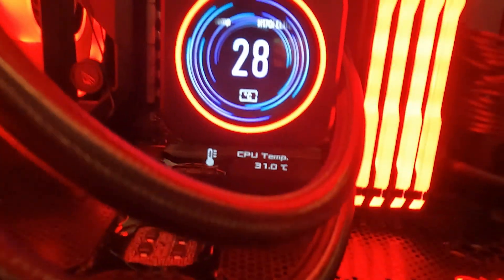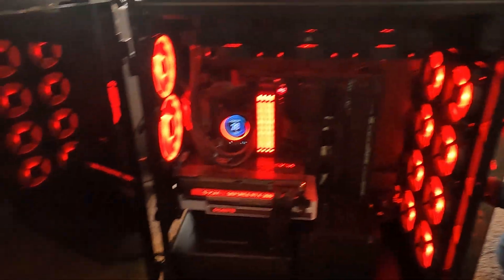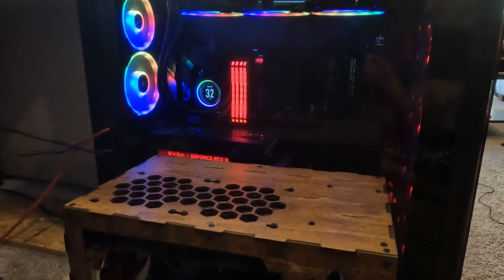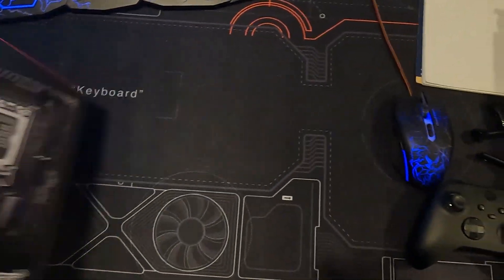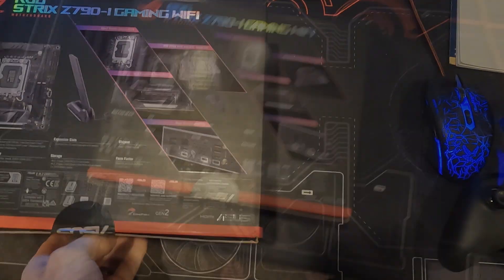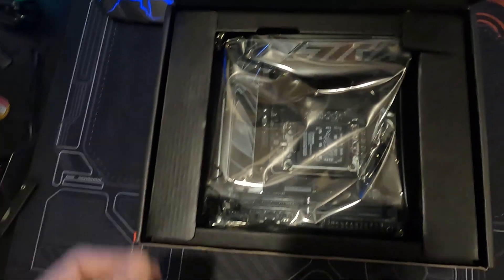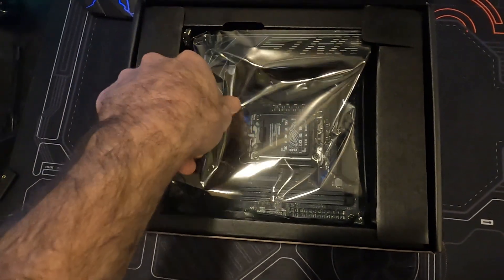I'd like to thank my buddy Alex for allowing me to build a second computer inside of his computer. This has been the most challenging and exciting build we've done so far, and our first build of 2023. Thank you all for watching — I hope this was as exciting and interesting to watch as it was for us to build. Coming up next week, we're going to unbox and review the Z790i Asus ROG Strix motherboard, followed by installation of a 13900KF with a 3090Ti and 64GB of DDR5 RAM. We hope to see you there — please like and subscribe. Until then, we'll see you next time.